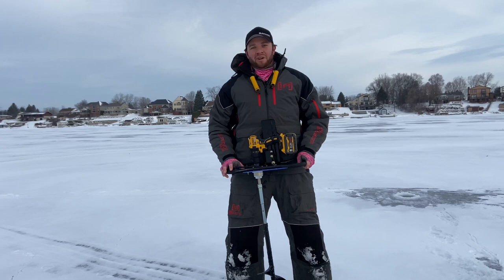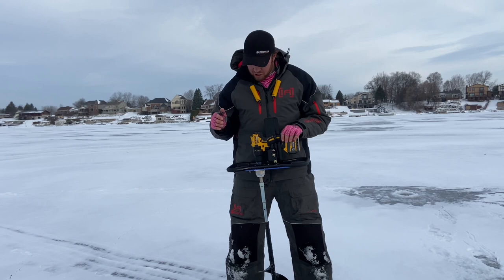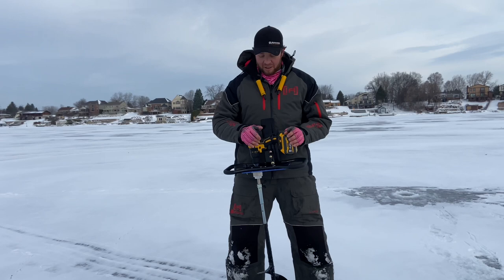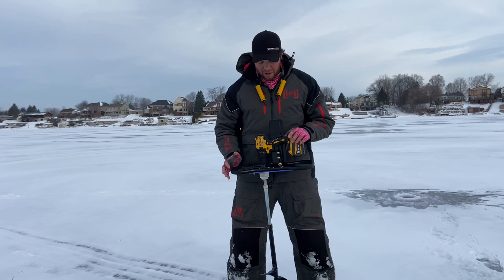Hey everybody, it's Jay Ball, Blue Days Outdoors. Hopefully you guys are having an awesome day. I wanted to take a quick minute and talk to you about this Clam drill auger plate that I bought last year. I'll leave a link to the unboxing video I made last year, and also a video testing how many holes I could drill with an upgraded battery. I've been using it for just over one season and I'm super impressed with it.